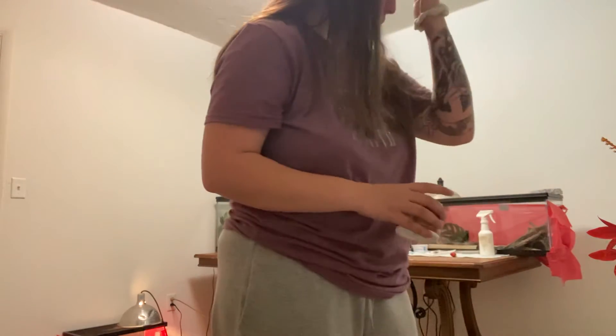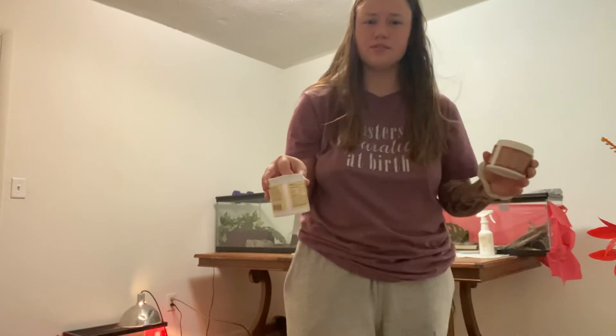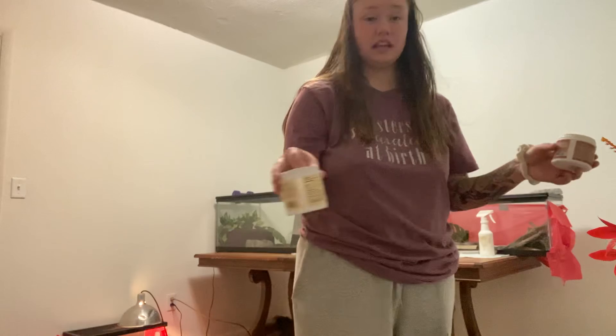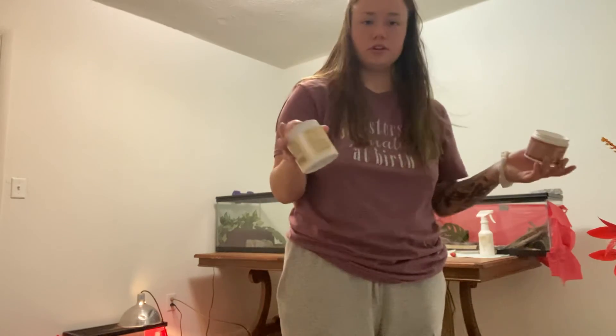He's a little older, and I wouldn't say he has bad eyesight necessarily, but he probably isn't the best hunter. So you'll have to watch him and drop the food kind of in front of him — he has to see it move. They all eat live, so if it's not moving, they won't eat it. They're a little picky.